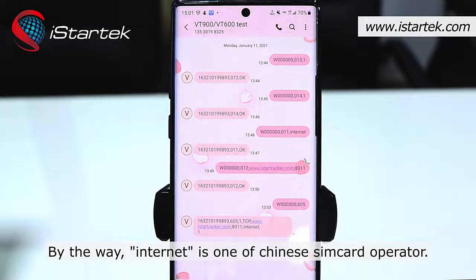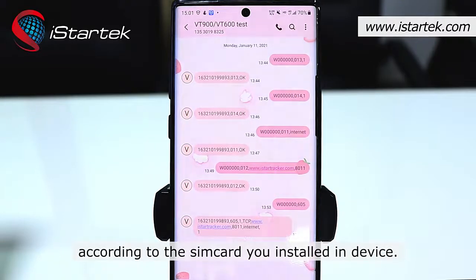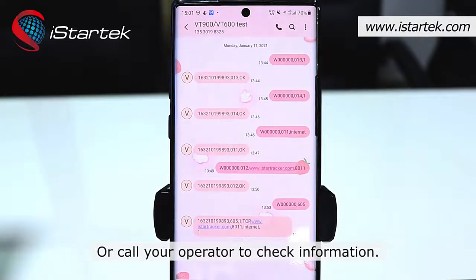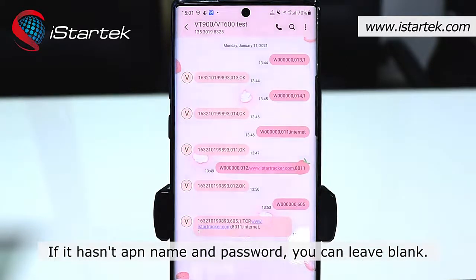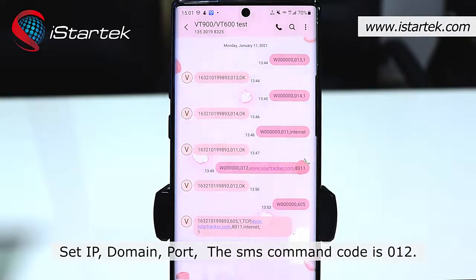By the way, 'Internet' is one of the Chinese SIM card operators. You have to set the APN information according to the SIM card installed in your device. You can search the APN name and password by Google, or call your operator to check. If it has no APN name and password, you can leave it blank. Set the IP domain and port — the SMS command code is 012.